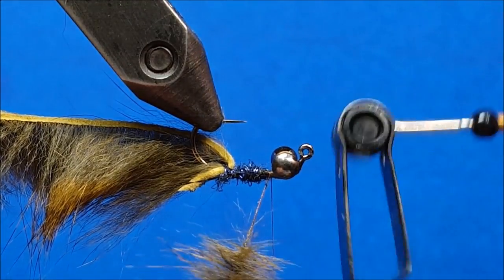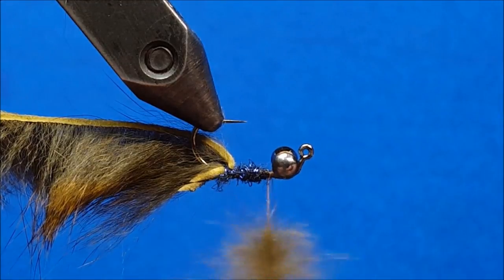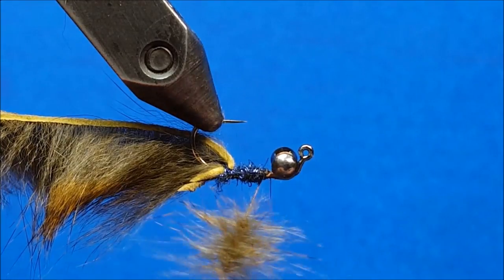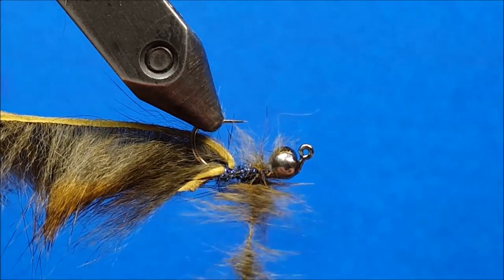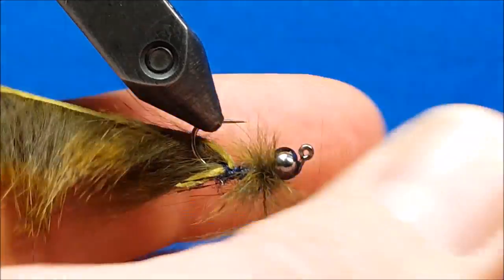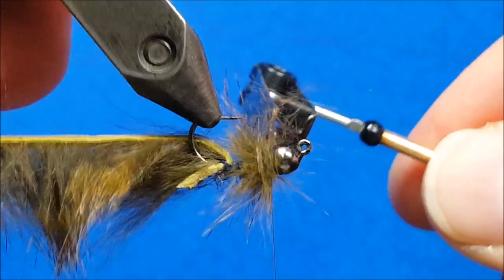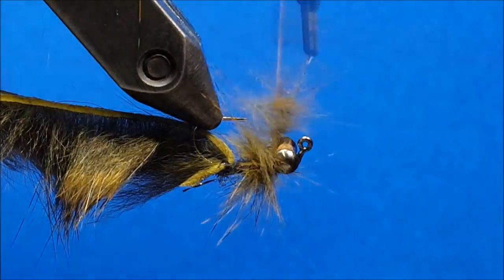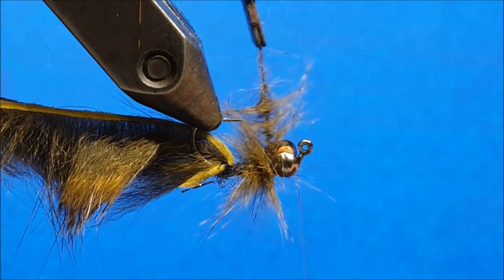I like to grab ahold of my dubbing loops with these little rotating hackle pliers to make the application really simple and easy. Once I have that secured, I'm going to start taking wraps just behind those two strands of flash. As I start to get fibers onto the hook shank, I'll brush back with my fingers to ensure none of those fibers get trapped. I take one more nice turn to secure the bottom part of the shank covered, then catch it with a firm wrap or two of thread and let that thread drape up over the dumbbell eyes.